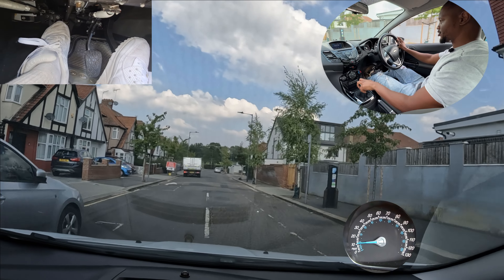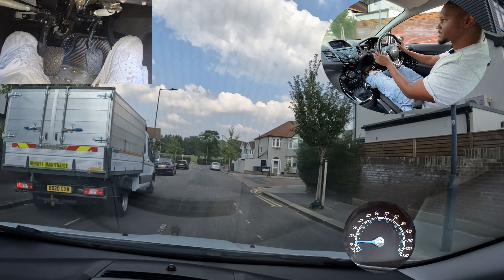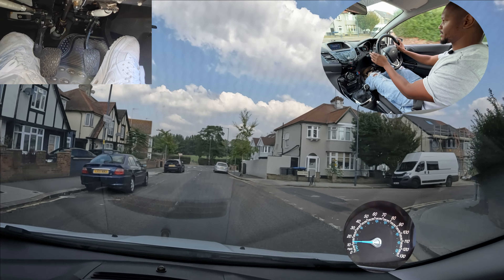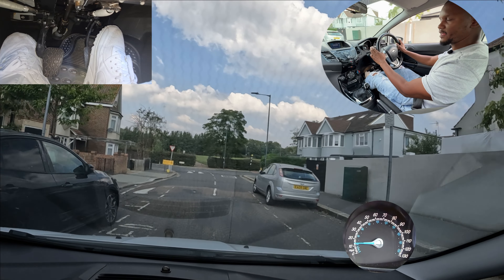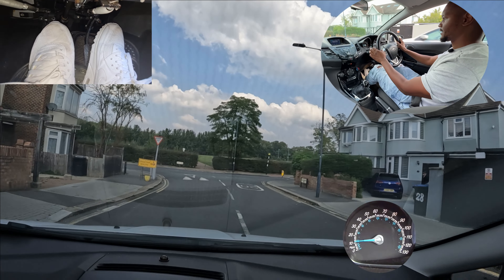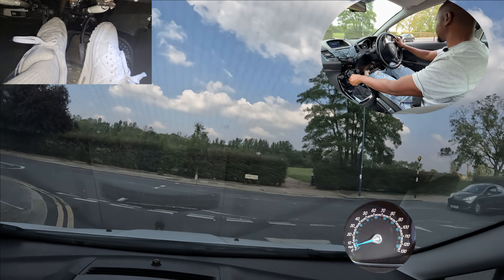At junctions where you can't see properly and you have to give way, don't assume it's going to be safe and just come out. Sometimes you have to stop. Just like this one here, I'm going to the left. I'm going to check my centre, left mirror, signal left, and then position myself towards the left. Again I can't really see properly so I'll go into first gear.